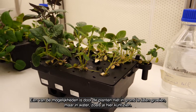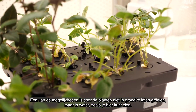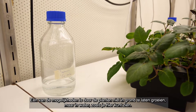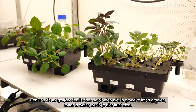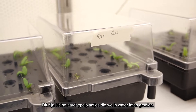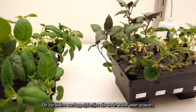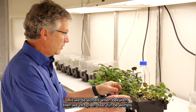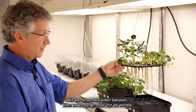One way of accessing the roots is by not growing the plants in soil, but growing them in water, which is much easier to access. These are potato plants — small plants — that we grow not in soil but in water. And when we want to see the roots, we can just lift them, and there are the roots.